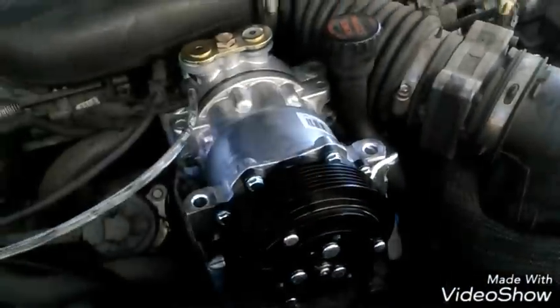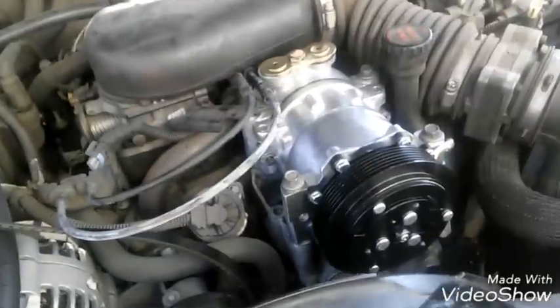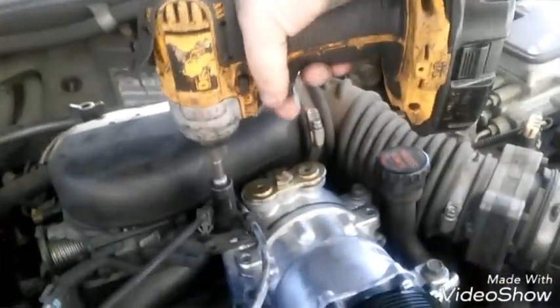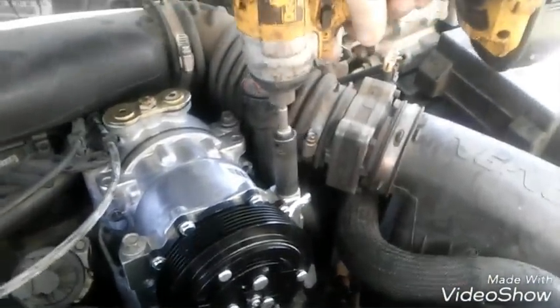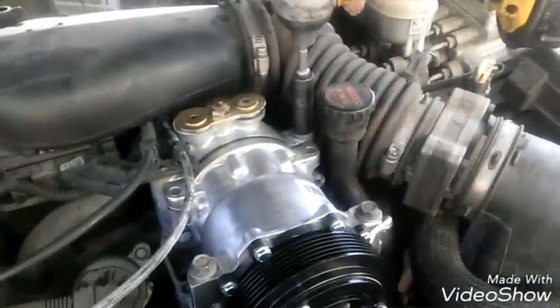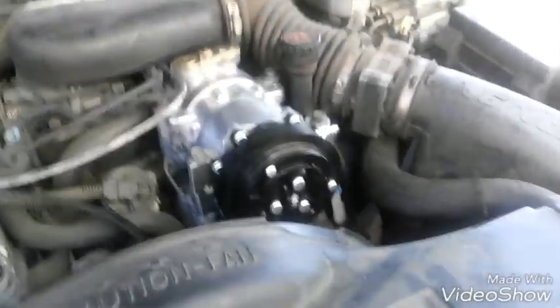I put my compressor on and connected that connector in the back — don't forget that. Put your bolts in. I put all my bolts in, I'm just gonna tighten them all down — tighten them a little bit and then go through with the ratchet and finish tightening it. Going through and tightening these bolts, then going back through with the ratchet to tighten them down too.